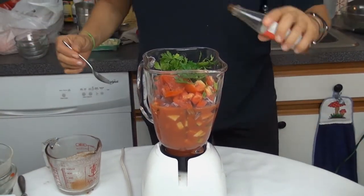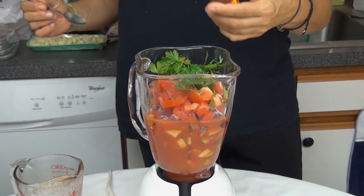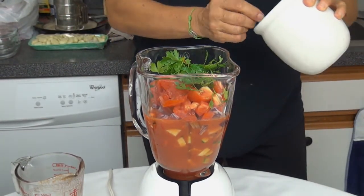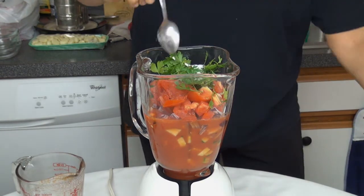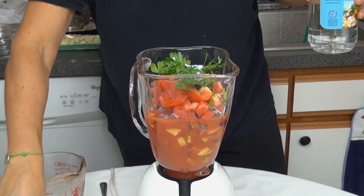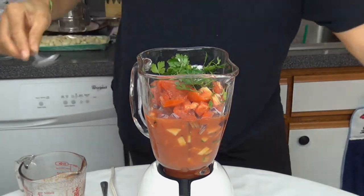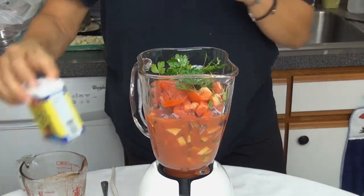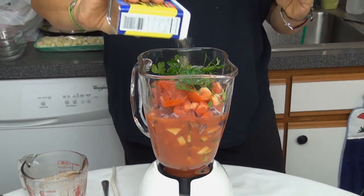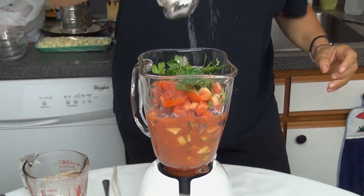Now we add hot sauce, three tablespoon hot sauce, one teaspoon sugar, one tablespoon white wine vinegar, we add some black pepper, and one teaspoon salt.